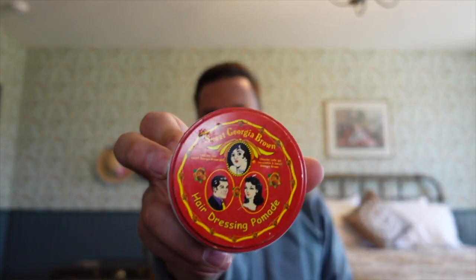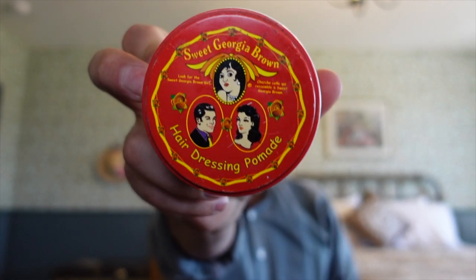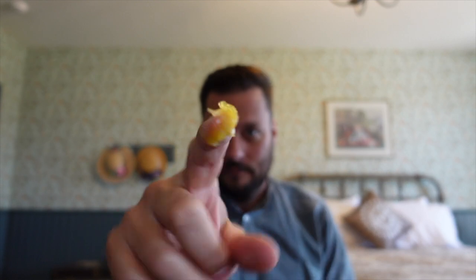While some gentlemen chose to do a more elaborate look in the Victorian era, most gentlemen would do a simple hairstyle. For this you're going to need a pomade. Today Billy is using Sweet Georgia Brown, which was first introduced in 1934. However, at this time Victorian pharmacists and barbers were making their own pomades and selling them to their customers. Other gentlemen would use beeswax, bear fat, lard, or Vaseline.